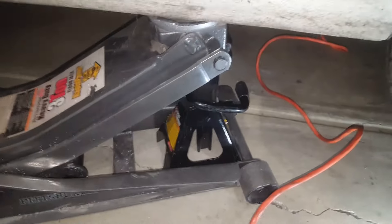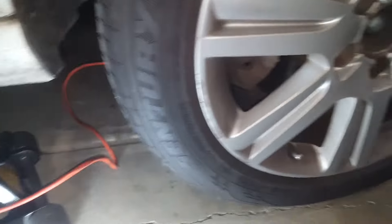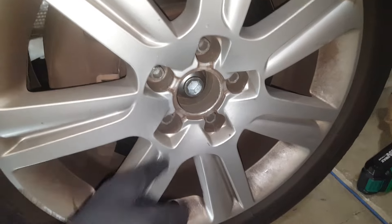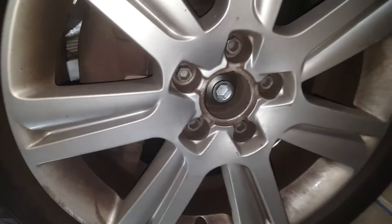Stay safe — always put the jack stand under. I usually make this quick: I use a jack then put the jack stand under just to lock it. But if I do all four wheels, it's a different story. You gotta have lights. I already loosened the studs just a little bit while the car was still on the ground.